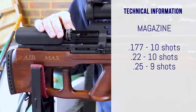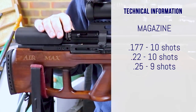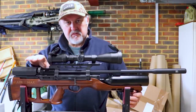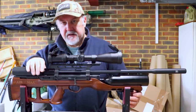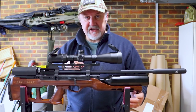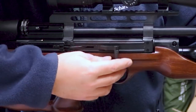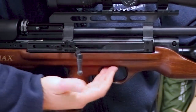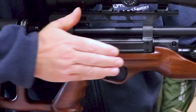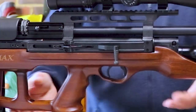The magazine takes 10 shots in .177 and .22, and 9 shots in .25 calibre. We'll film a separate piece on the magazine loading since there are two or three bits to fiddle with — anyone who's got an AT44 will be familiar with that. The cocking action is a side lever, sprung very gently for the first stage, and then you pull it back a second stage, which cocks the action and cycles the magazine.